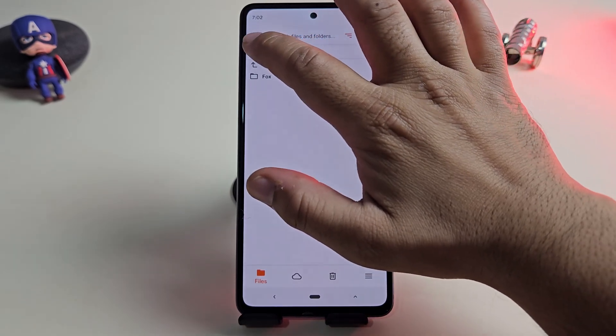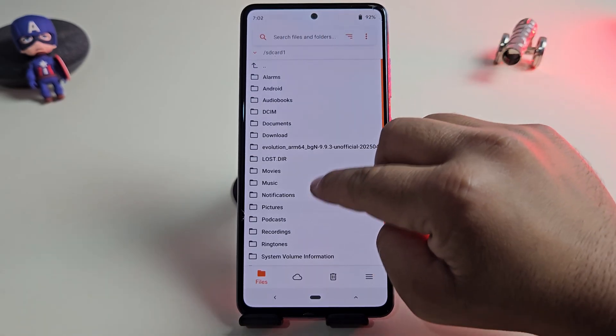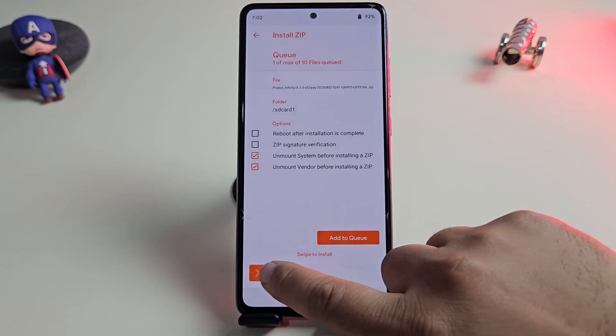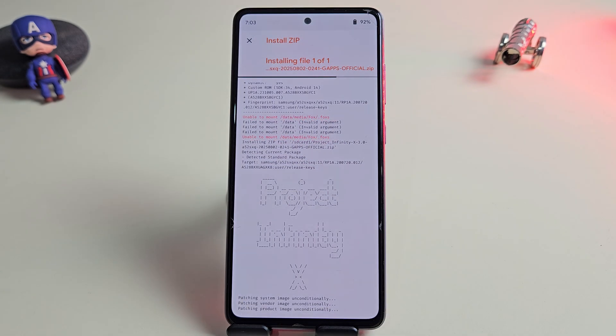Head over to the ROM file location. In my case I've saved it on the SD card, so let me switch there. Here is our ROM file — now simply swipe to install it. The ROM is now installing, so let's wait until the process is complete. The good thing is, this ROM already comes with Google Apps built in, so you don't need to flash GApps separately.